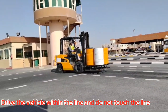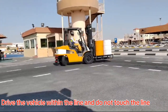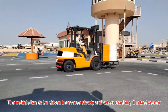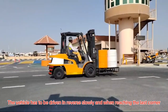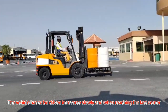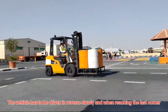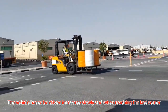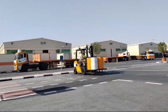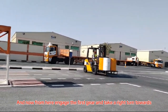Drive the vehicle within the line and do not touch the line. The vehicle has to be driven in reverse slowly when reaching the last corner. From here, engage the first gear and take a right turn.